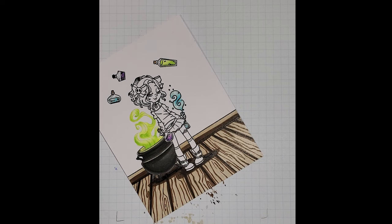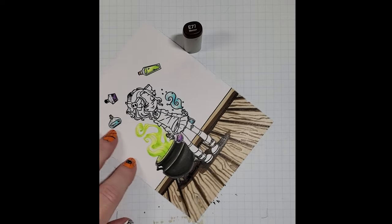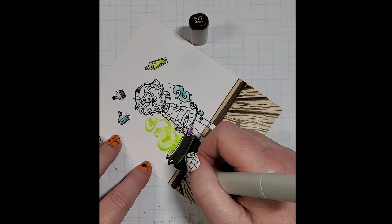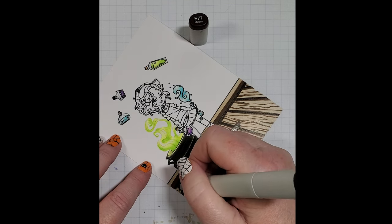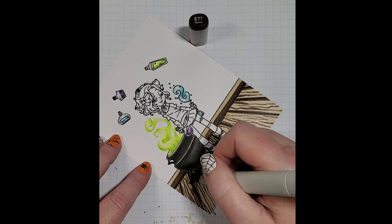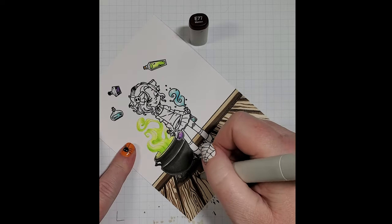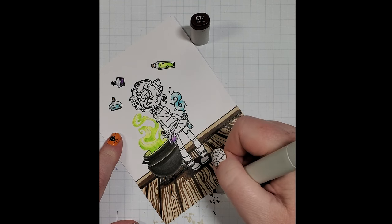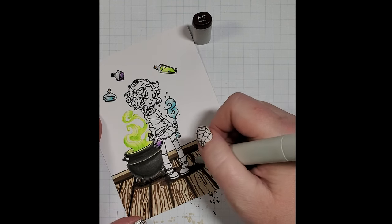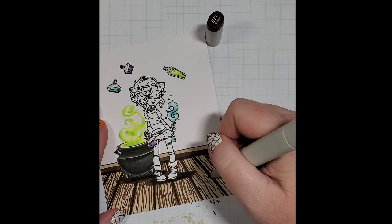Now I'm going to add in some E77. This is where I said I was going to be playing with both color families, so I'm just going to add more line work to each of my boards, getting a little bit of this E70 working throughout — and this is why I didn't want to fill it in completely with just the E47.